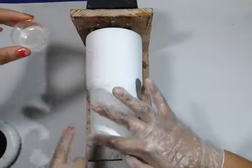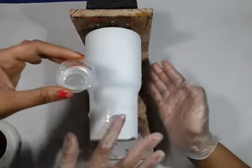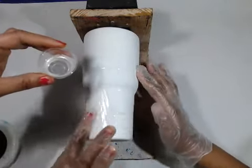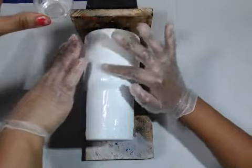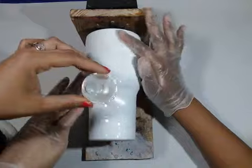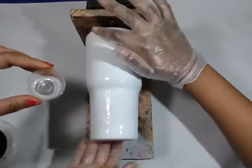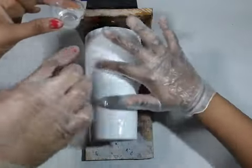Don't push down too hard. You want to use a light finger, a light touch. Don't push down — catch it, catch it, catch it.